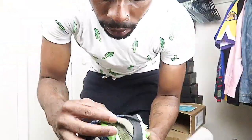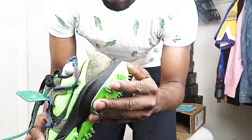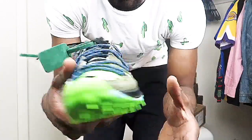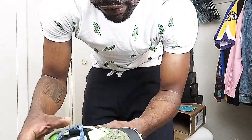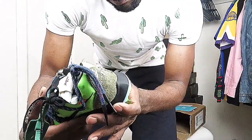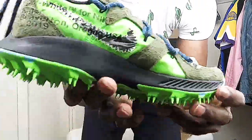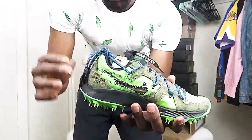On the back heel you've got the white Nike swoosh Air logo. At the back heel on the midsole it's black all the way around. On this side you have the famous Off-White branding — Off-White for Nike, Kiger, Beaverton 2019 — with a silvery metallic swoosh on the side, which is dope.